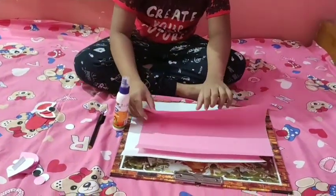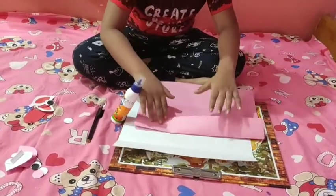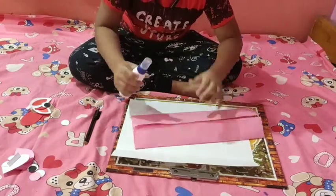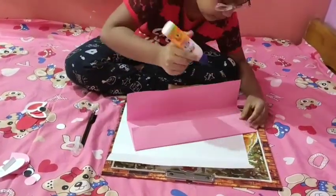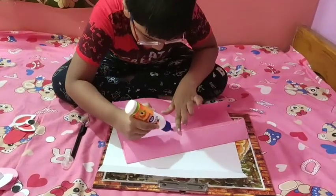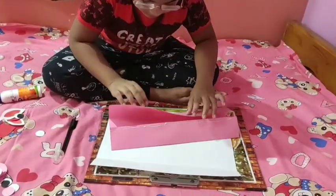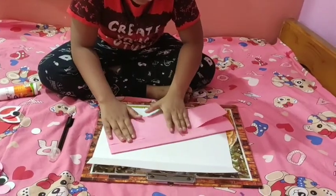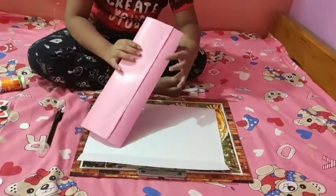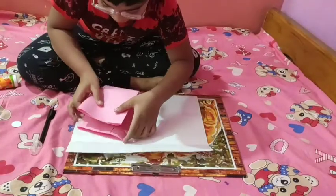Now first I will fold this pink paper, and now I will apply the glue here. Now I will stick this nicely.